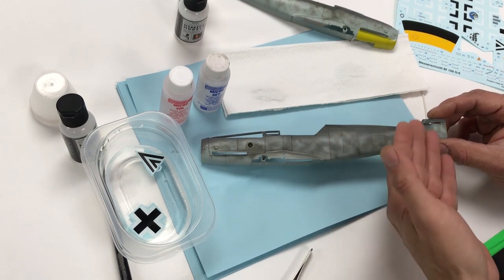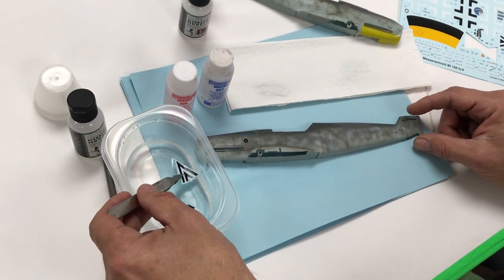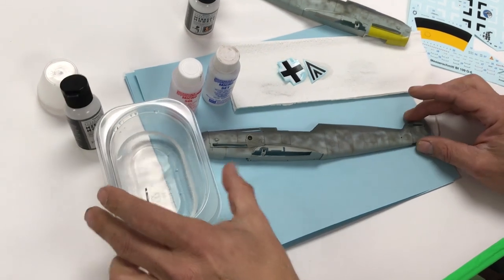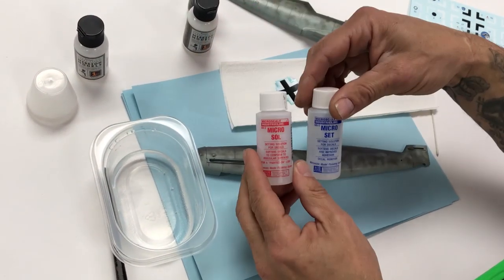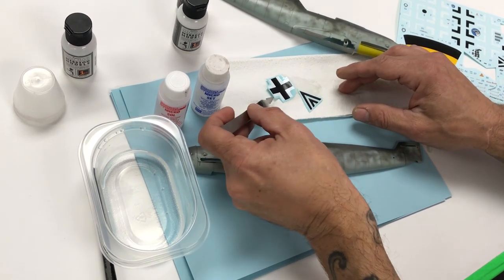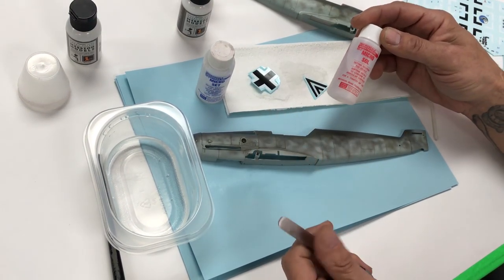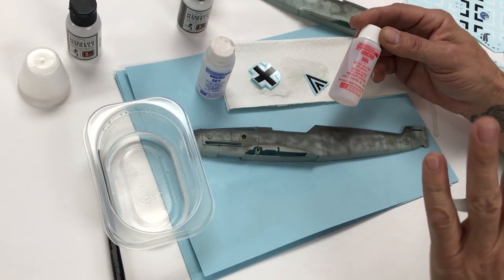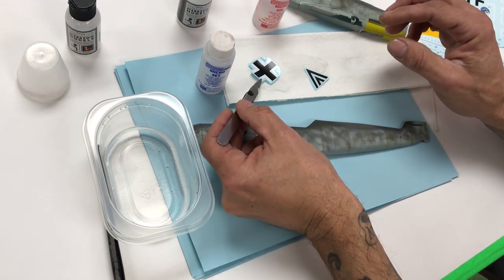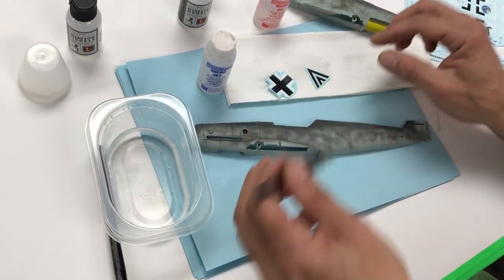We'll use the fuselage half that's already clear-coated and dry. We've got our decals floating — removing them and placing on a paper towel. We like to use Microsol and Microset. Modern decals are very thin and delicate, which is good for how they settle. Some setting solutions like Microsol can be very aggressive and cause the decal to wrinkle quickly — when that happens, just let them sit and shrink down into the panel lines. These might be Cartograph decals — it says made in Italy, and that's where Cartograph comes from.